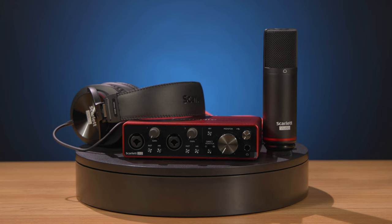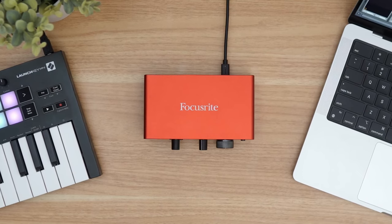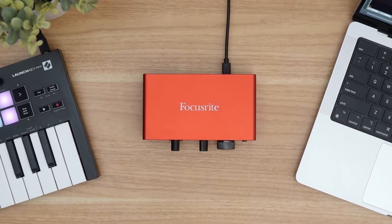Combine that with a three-year warranty, new plug-ins provided by different partners every few months, and a name trusted by a huge global community of musicians and home recordists, and you have a very compelling audio interface package.